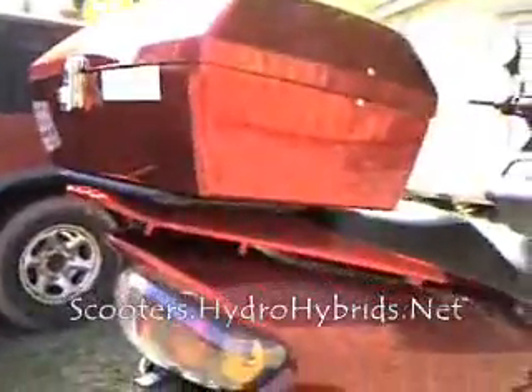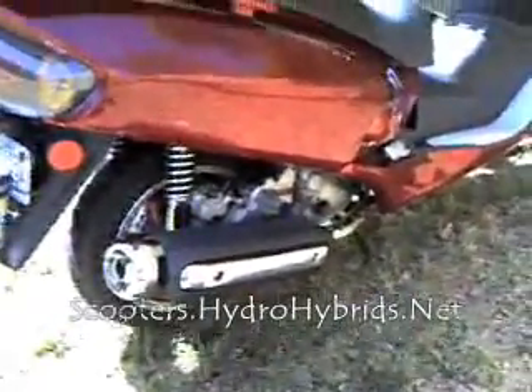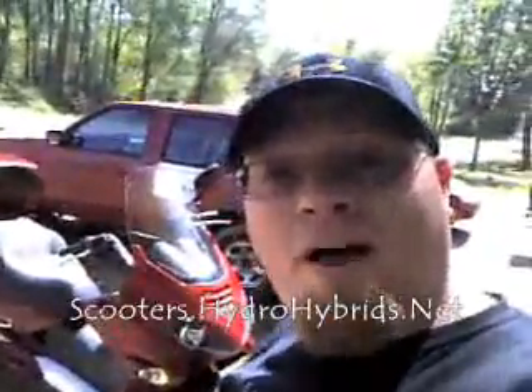We've done tests on 50cc scooters, 150cc scooters. This is, like I said, a 250cc scooter. If anybody is a scooter geek, this is a Lynn High clone — it's actually a 257cc. Gets up and goes just fine. So why do we put hydrogen on it? Well, the reason we put hydrogen on it is because we want to upgrade the performance. We want to go faster, we want to get a few more miles per hour — and everybody that has a scooter wants a few more miles per hour.